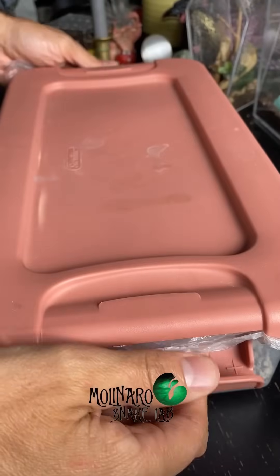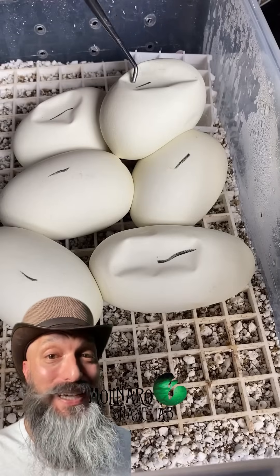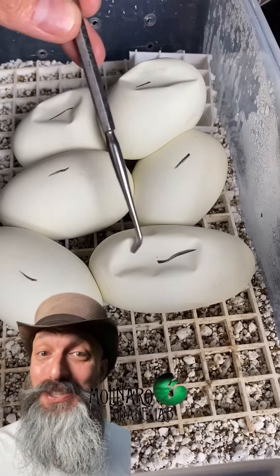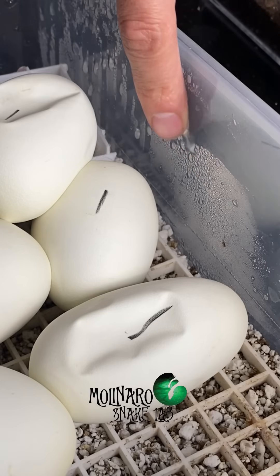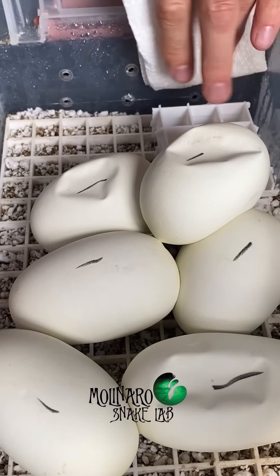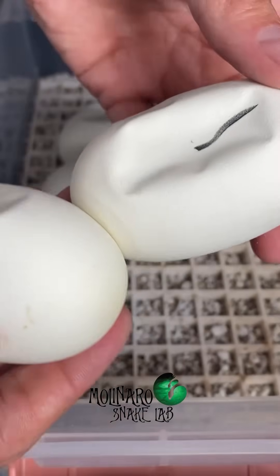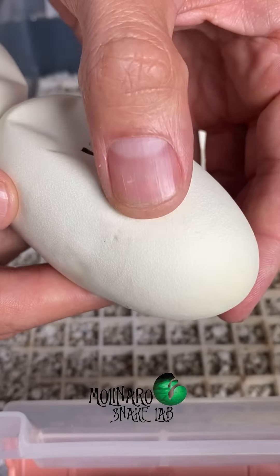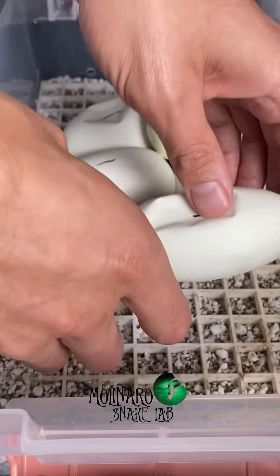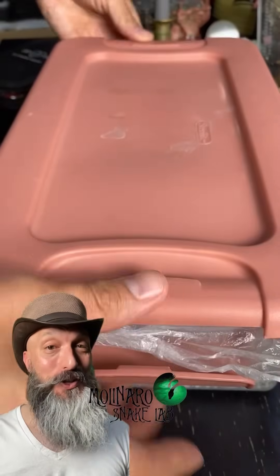These ball python eggs are now on day 43 of incubation, so we only have to wait about two more weeks to see if we hatch any blue-eyed leucies. There's some condensation building up on the walls of the egg box, which means the humidity levels are good, but I don't want any of that water sitting on the eggs, so I'm going to wipe it off. Overall, this clutch of eggs looks perfect, and I have a feeling it's going to be one of our most diverse clutches of ball pythons this year.